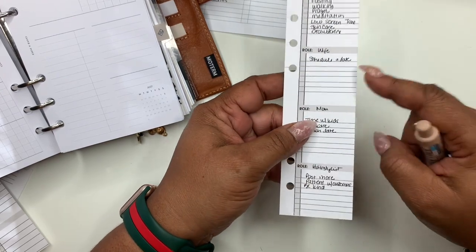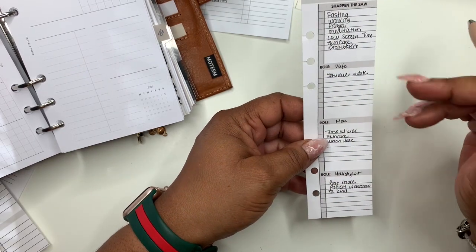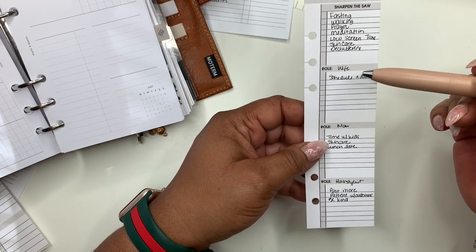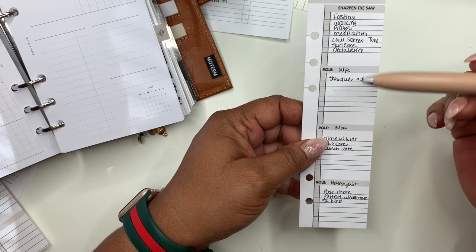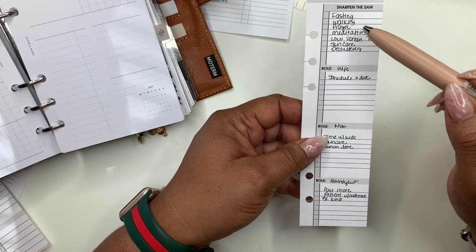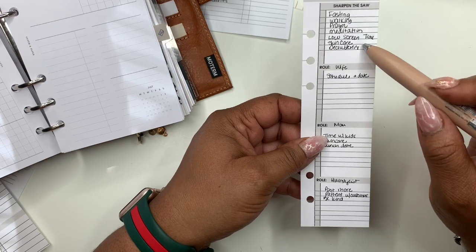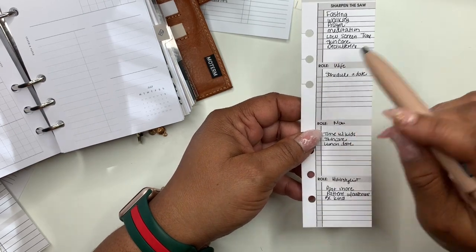Okay, so here's what I have on my compass card. I'm liking this. It's my tote color that's in our budget box, so I'm loving this. Under 'sharpen the saw,' which is me: I'm starting a fast on Monday - I really need to meditate on what it is that I'm fasting for, with prayer. I know the time length - I'm going to do it for two weeks. I'm going to start my walking. I pray every morning and every night, but I want to have more intentional prayers, meditation, low screen time, skincare. I've kind of gotten off my skincare journey, and decluttering, because decluttering my space declutters my mind.